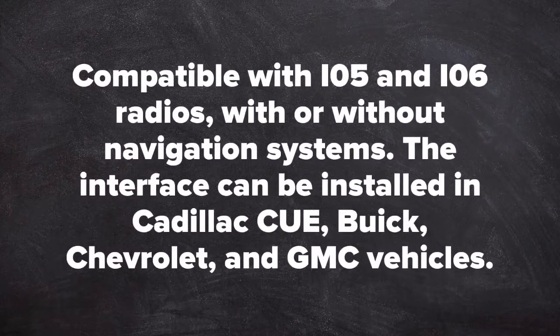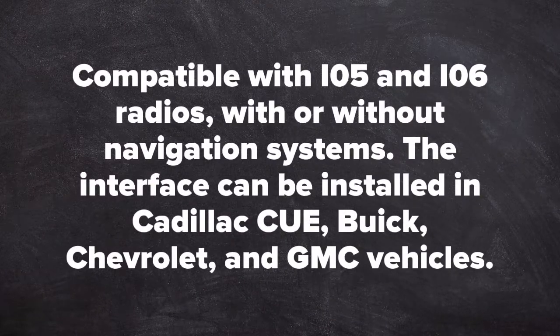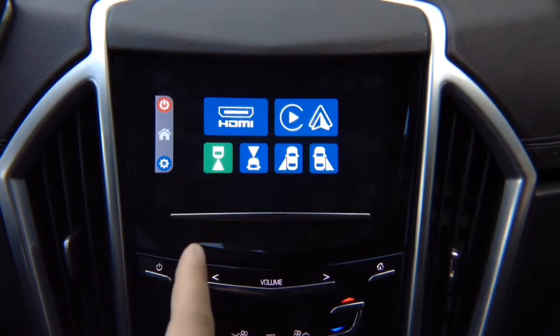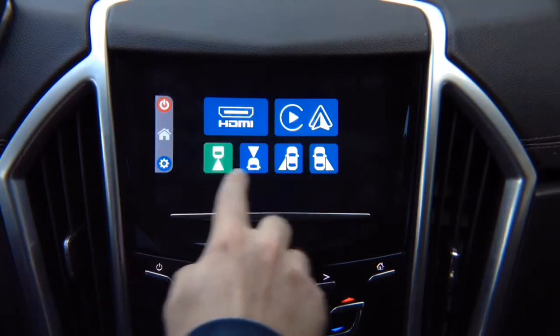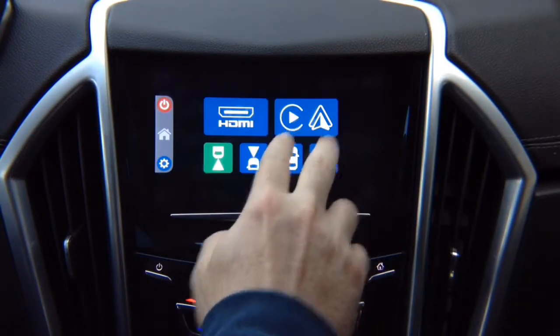Compatible with IO5 and IO6 radios with or without navigation system. This interface can be installed in Cadillac CUE, also Buick, Chevrolet, and GMC vehicles. This interface is compatible with IO5 and IO6 Buick, Chevrolet, Cadillac, and GMC vehicles. It allows you to add smartphone mirroring for iPhone and Android, four cameras, Apple CarPlay, and Android Auto.